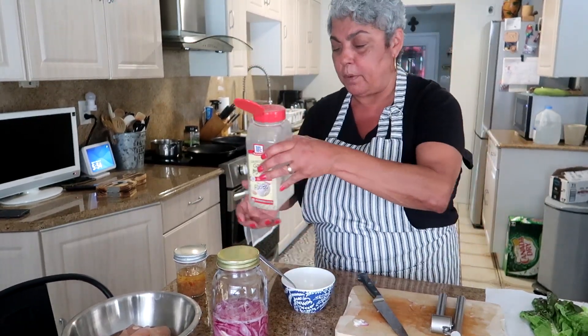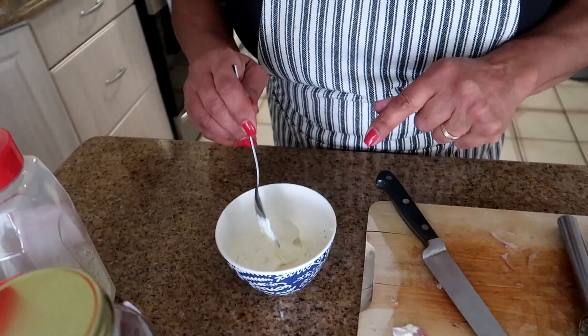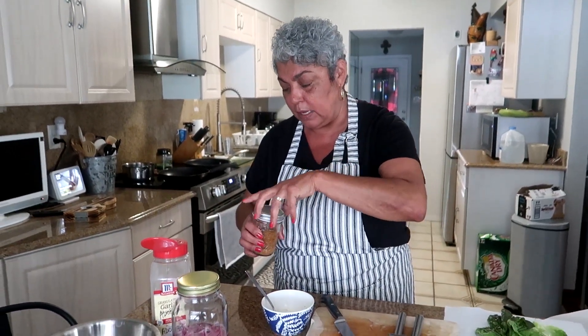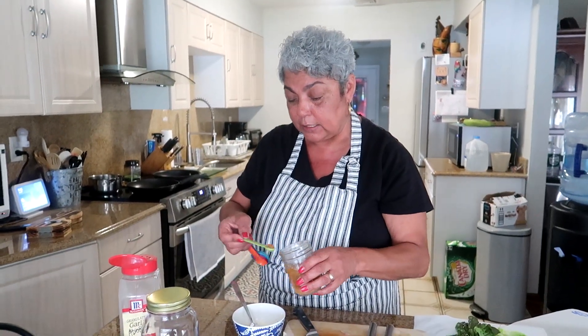If you want a little kick to this aioli, you can add some hot sauce. I make my own hot sauce but you can add any hot sauce, or no hot sauce — whatever makes you happy. I'm spicy enough, I've told you that. So I'm just going to put a little bit of hot sauce in there.